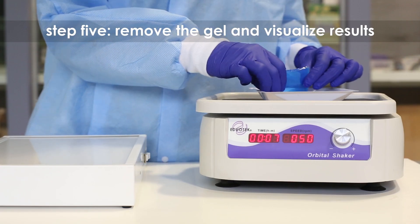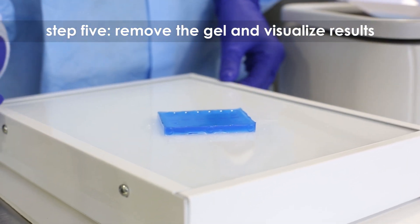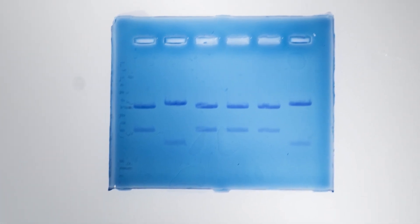Step 5. Remove the gel from the destaining liquid. Visualize the results using a white light visualization system. The DNA will appear as dark blue bands on a light blue background.